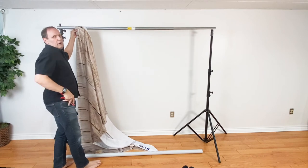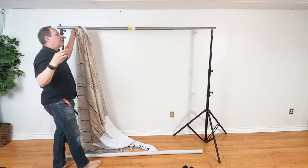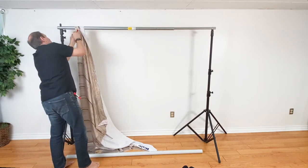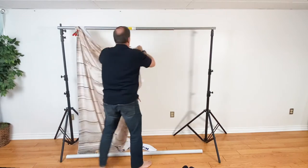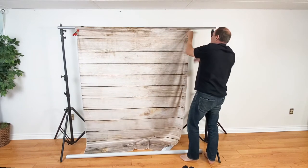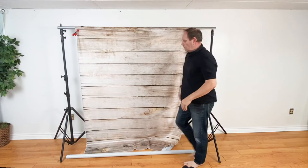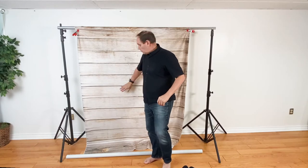These clamps, you can get them from construction stores and you can get various sizes. And this one I used in that fake barn setup — I'll put a link down below to that whole little shoot. But you can hang it either way on the support system.